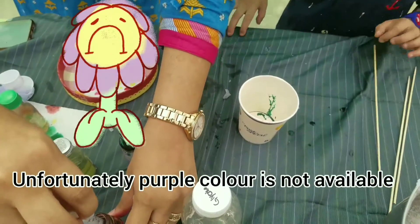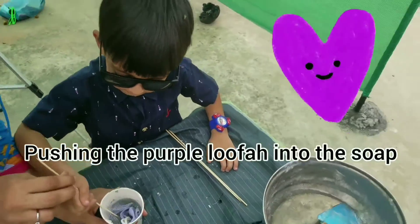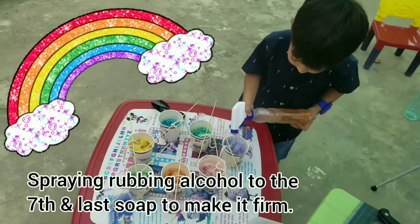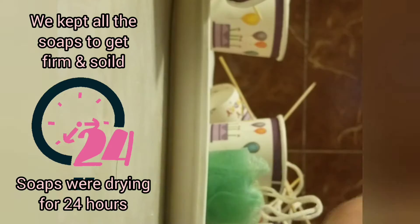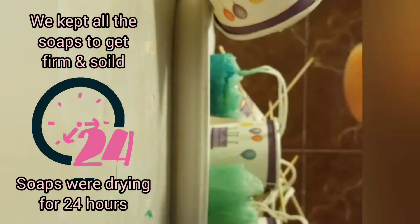We made purple soap with grape flavor. The soaps dry for 24 hours and then we peel the cups and took out the soap.